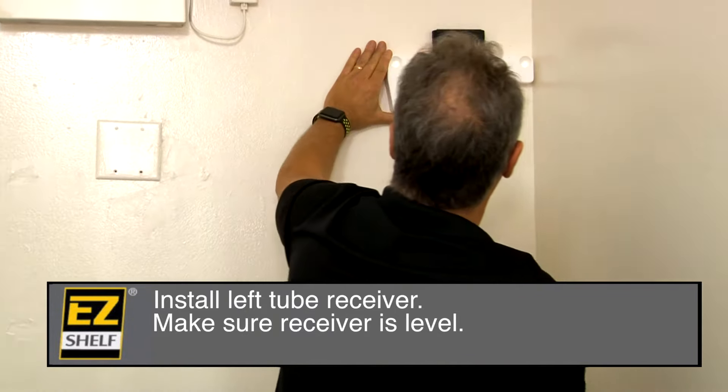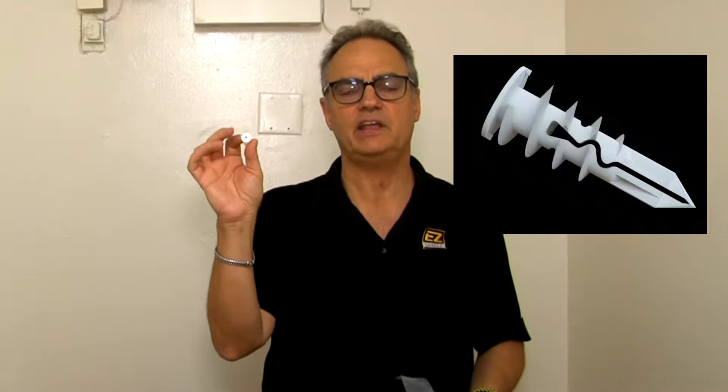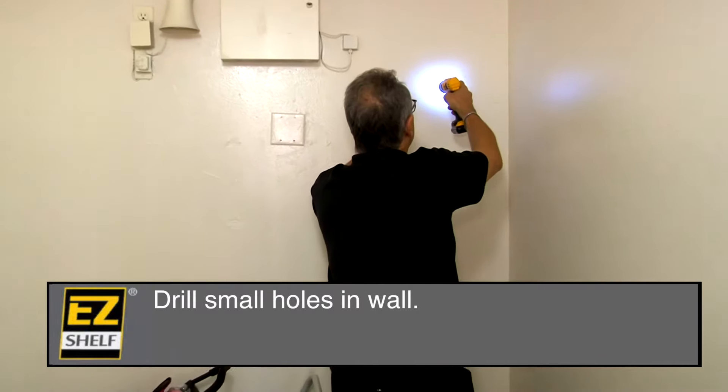Now that it's level, I'm going to mark the anchor holes. In each bag of Easy Shelf anchors and screws there are 14 anchors and 12 screws — two extra anchors in case you make a mistake. These are state-of-the-art patented anchors made in the US by Toggler. In my opinion they're the best we've tested. Each one is guaranteed to hold up to about 80 pounds, though the limiting factor is usually the strength of the sheetrock itself. Now we'll put a small pilot hole in.